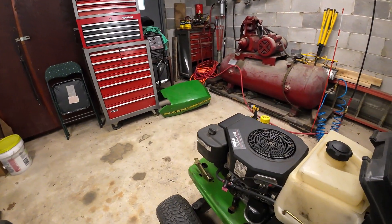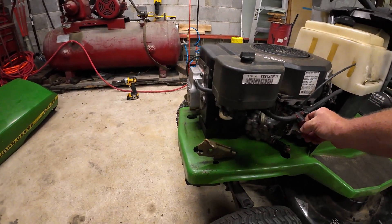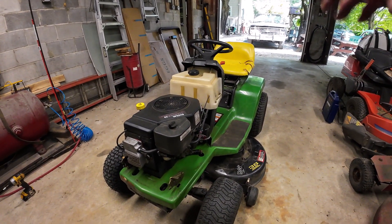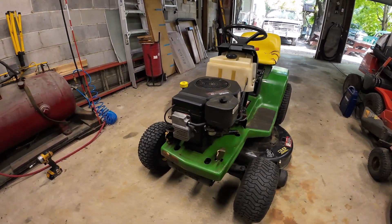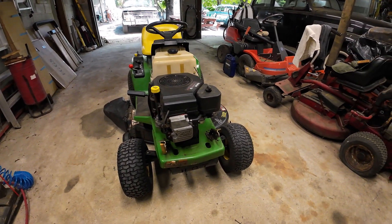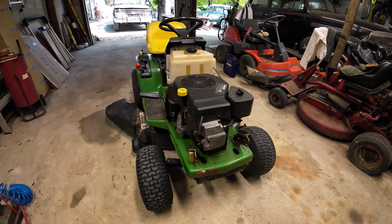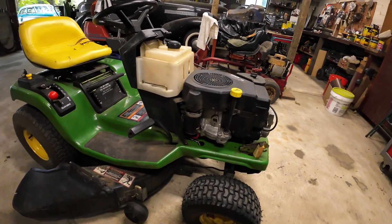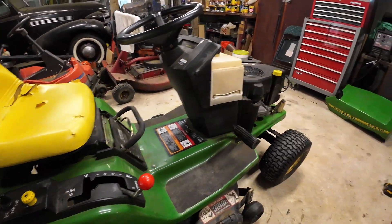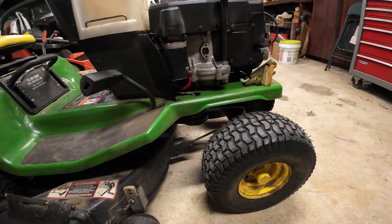The engine actually seems to run fine. I think they did say something about the carburetor flooding — that if you didn't turn the shutoff valve it would drain the fuel tank. So we'll probably have to at least look at that carburetor. But I think for now we're just going to focus on this mower deck, trying to get it to run. It is an electric PTO, it's not a manual, so I don't know if we've got a pulled wire or a bad clutch in it. Let's get her up in the air and take a look.